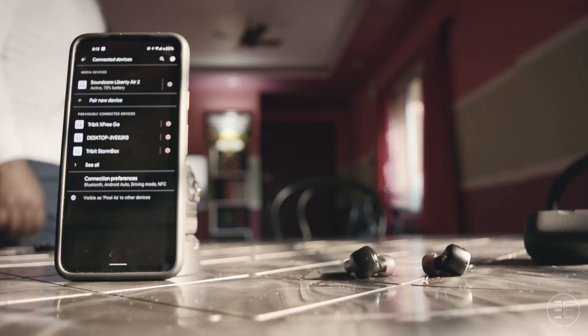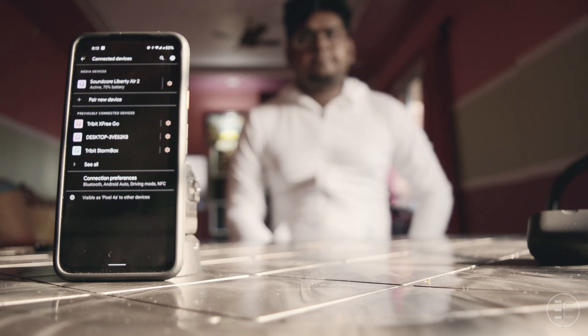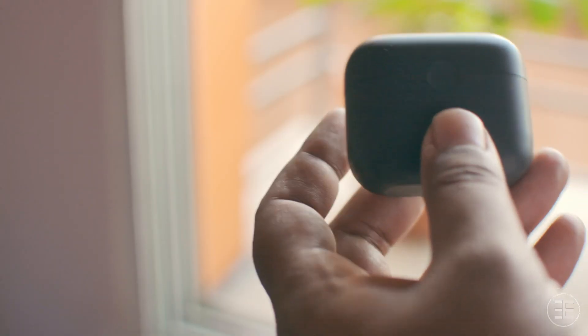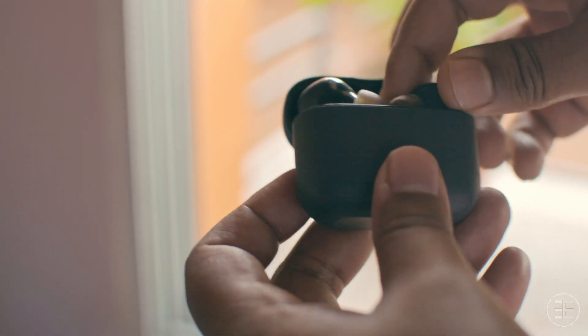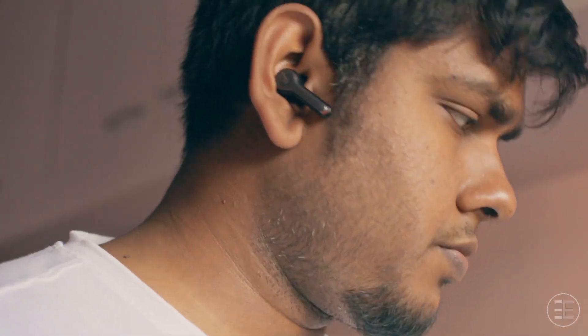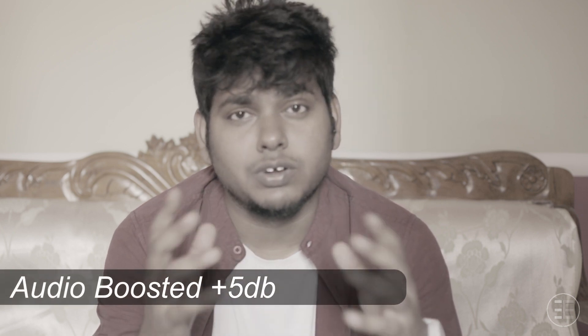Connection-wise there is no problem. It has Bluetooth 5.0 so it is fast and solid. I can easily use this from a distance of 10 to 15 feet without any disturbance, even if there is a wall in between. You can also use one of the earphones individually, which is really helpful when you are taking calls.